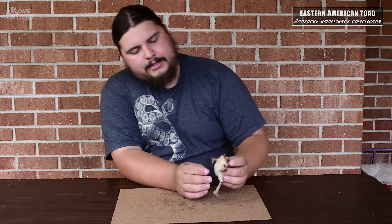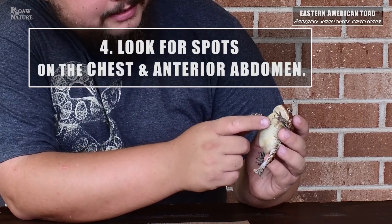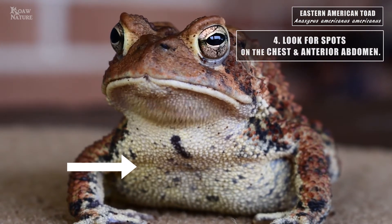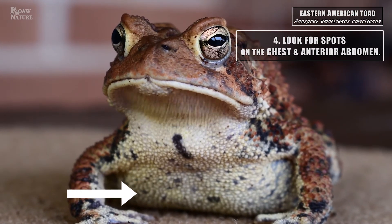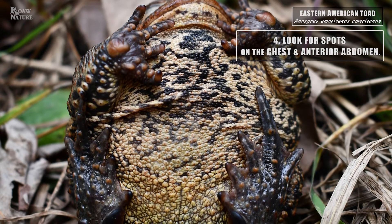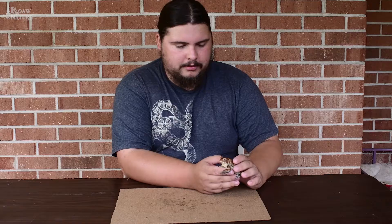One of the other great things is if you look at the belly — they've got these spotted bellies, which is an excellent way to identify them. If they have a spotted belly, they're an American, no question about it. There is some overlap with some of the other species, and sometimes it's a matter of eliminating the other species to know which one you're looking at.